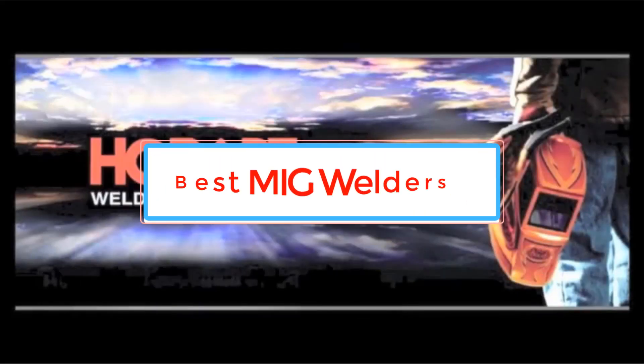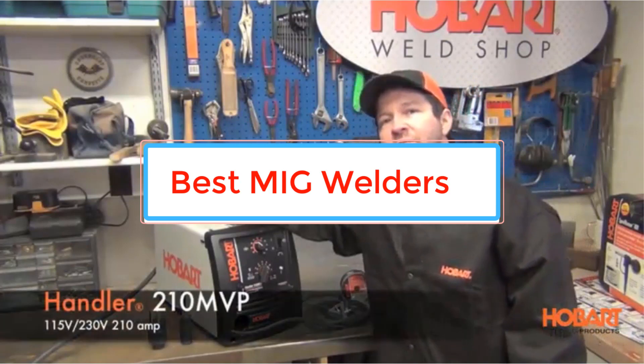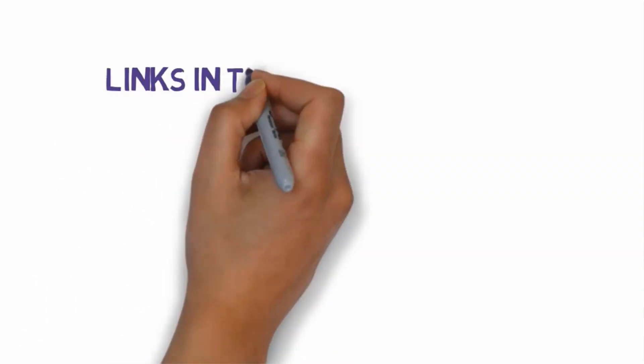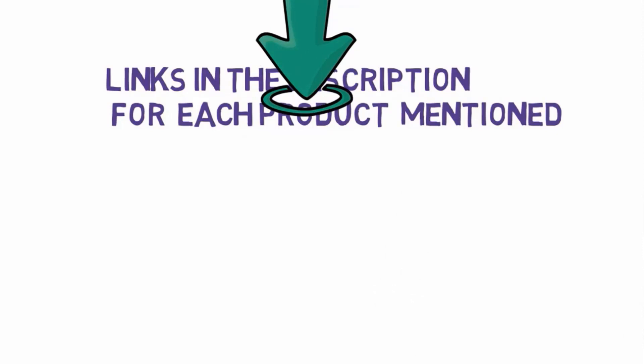Are you looking for the best MIG welders? In this video we will look at some of the best MIG welders on the market. Before we get started, we have included links in the description, so make sure you check those out to see which one is in your budget range.